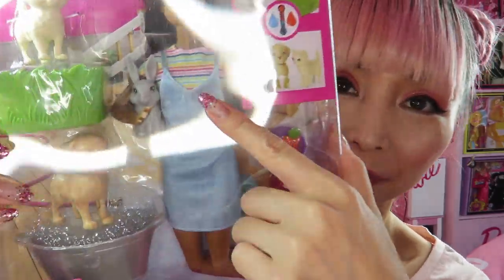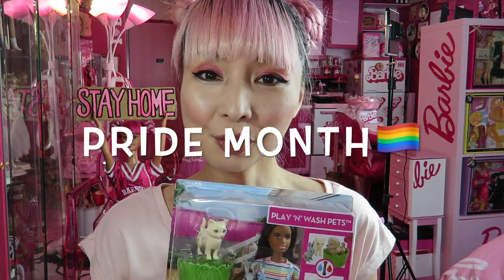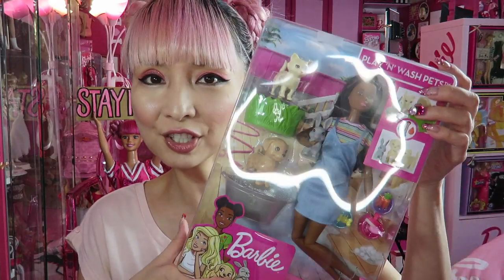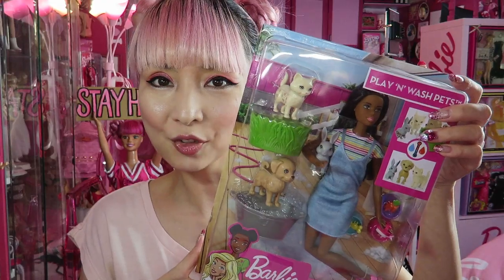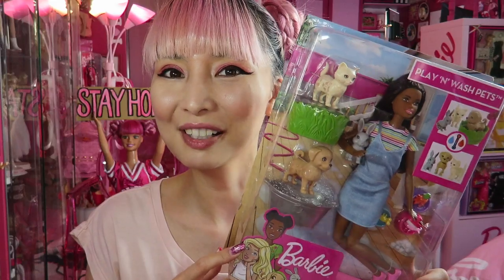I really wanted to have her rainbow stripe t-shirt. Can you see it? Because it's Pride Month — it's June. It's Pride Month, we need to celebrate and support the LGBTQIA+ community. So I wanted to let some of my Barbie dolls wear rainbow colors. I was looking for more rainbow themed clothes and I noticed that she is wearing a rainbow stripe t-shirt, so I finally thought maybe I should open this girl today.